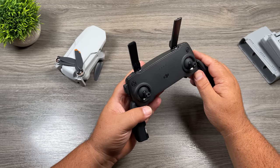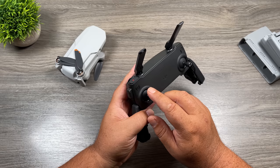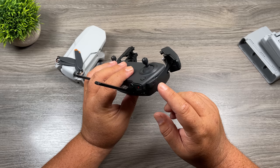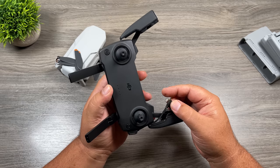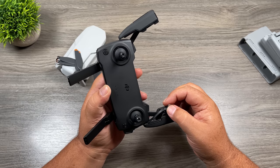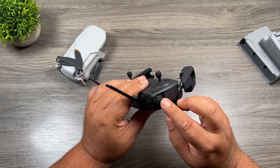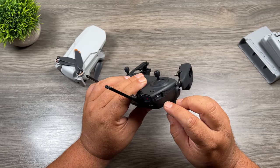Let's take a look at some of the buttons on the controller. On the very left-hand side, we have our return to home button. On the right-hand side, we have our power button. On the left-hand side, we have a data cable — that's how you connect your phone. When you buy the drone, it comes pre-installed with a lightning version, but it also comes with USB-C and micro USB connectors depending on your phone. There's also a micro USB port for charging the controller.